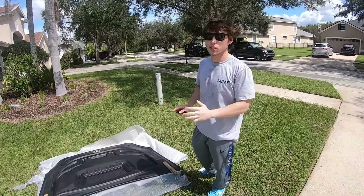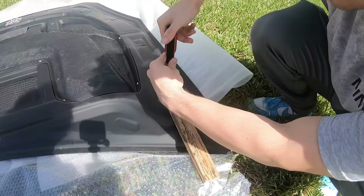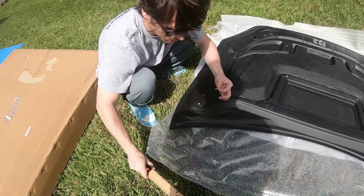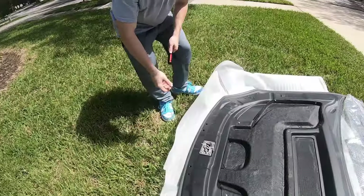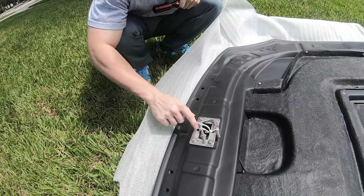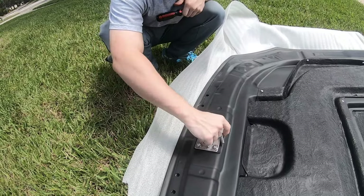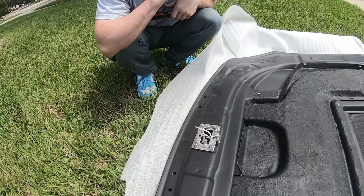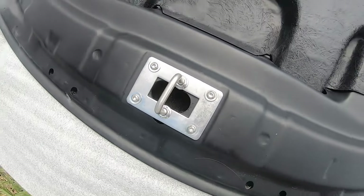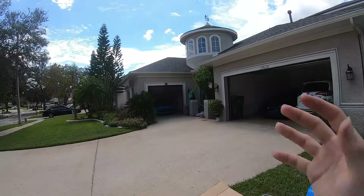The first thing we can do before getting the hood installed is remove a few Phillips head screws on both sides. Now that we got these four Phillips head screws removed, we can take these wooden pieces and put them off to the side. You'll see there's a latch right here — I'm gonna get this zip tie cut so we can put this into the holes. There are two holes and two nuts that you can screw down to latch it in place. I'm gonna grab the carbon fiber hood and take it over to the 86 to get it put on.